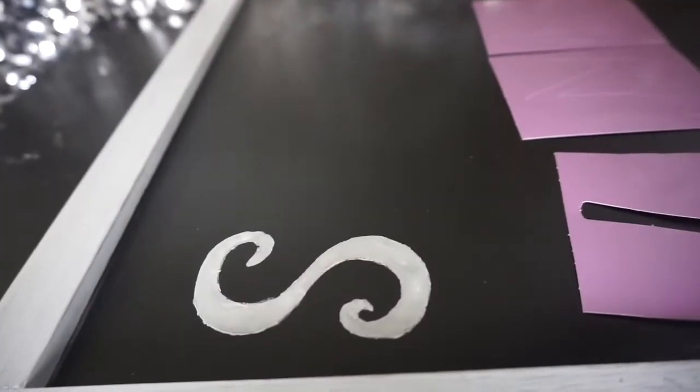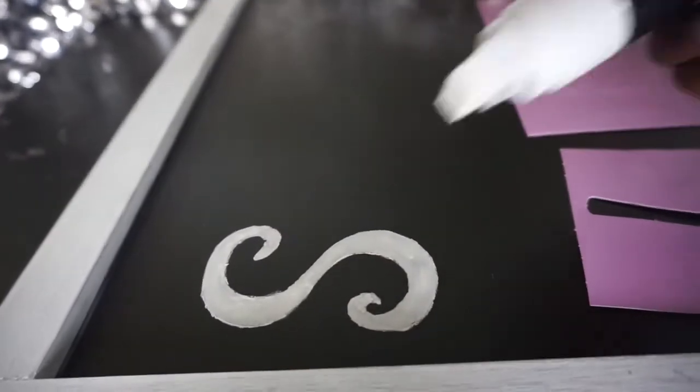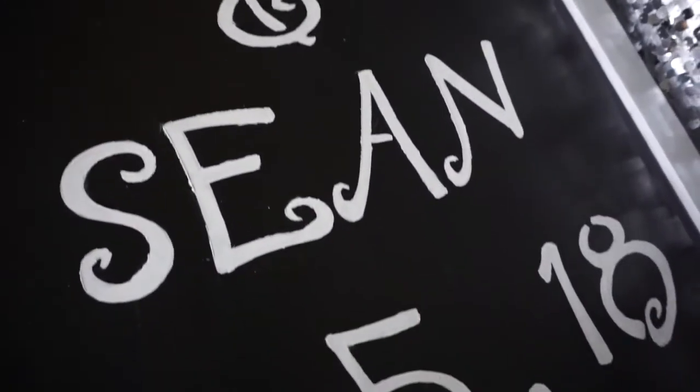So this is how the S looks, and once I trace over it I'm just going to fill in any spots or do any touch-ups that need to be done. So I have their names and date on the front, and then I'm just going to put 'happily ever after' on the back.